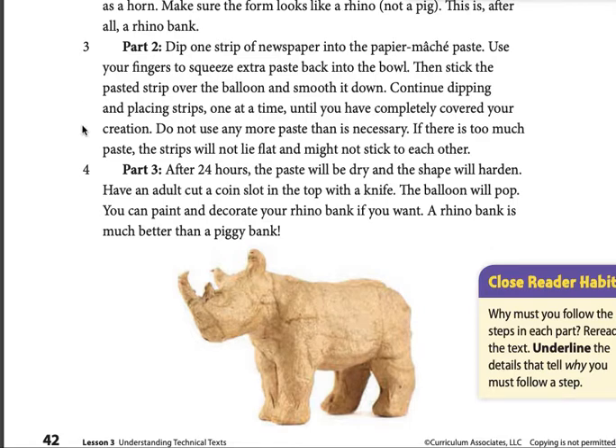Do not use any more paste than is necessary. If there is too much paste, the strips will not lie flat and might not stick to each other.